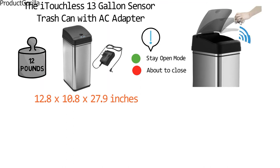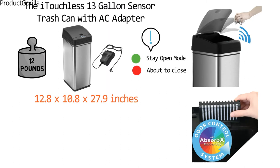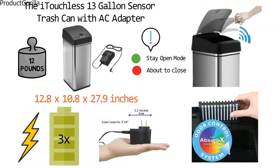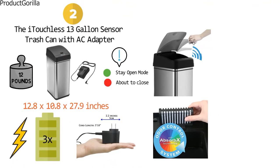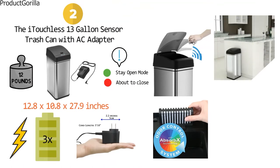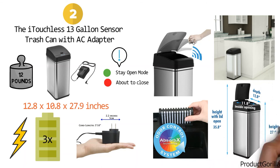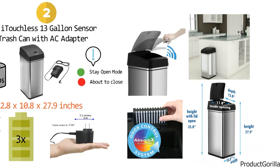The replaceable Absorb-X odor filter removes trash odors with its activated carbon layers. The iTouchless can draw only as much power as occasionally needed, and its batteries may last up to three times longer than those used in other touchless sensor trash cans. You may also choose to go battery-free with an official iTouchless AC Adapter. The slim profile and contoured lines allow this can to fit into any space perfectly. Its space-efficient, bucket-free interior provides 25% greater capacity than similarly-sized trash cans, and the extra-wide opening makes it easy to dispose of big and bulky trash.